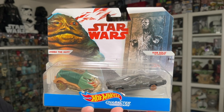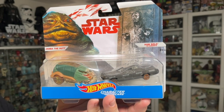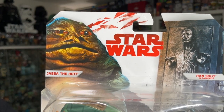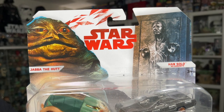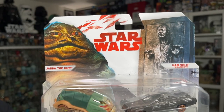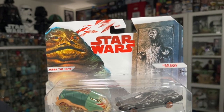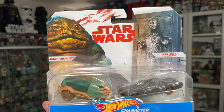On the front of the packaging you can see the Hot Wheels character cars logo at the bottom. You've got really nice artwork of both characters — Jabba the Hutt on the left side, Han Solo on the right with their names right in front. This is the Last Jedi packaging because it's got the red Star Wars logo and the red and white accents in the back. I'm not sure which version of the card this is exactly.